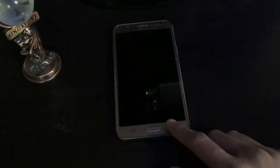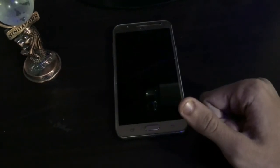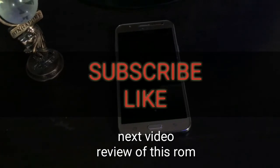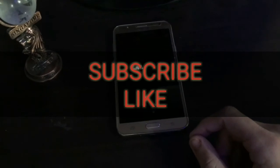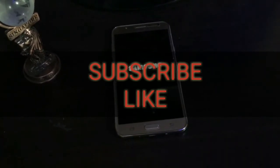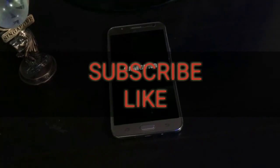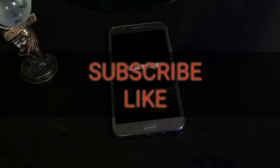After installing it, that's it. I'll review this ROM after one to two days of use. Subscribe to my channel for the next video. Have a nice day, hit the like button, thanks for watching!